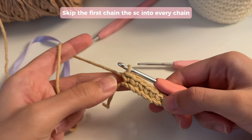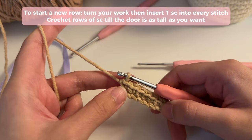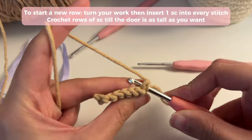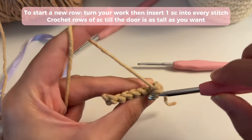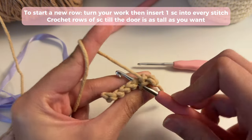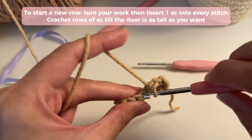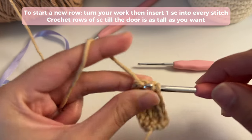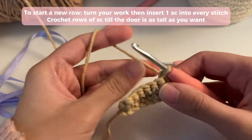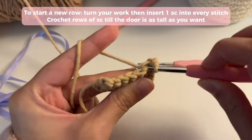I switched my yarn color to a lighter brown and follow the same steps. To make the edges of my door a little bit neater, when I start a new row I'm not going to chain one. Instead, I'm just going to turn my work and start single crocheting into the stitches to make my rows. So I'm just going to insert one single crochet in each stitch, and every time I want to start a new row I'm just going to turn my work and single crochet into all of the stitches.